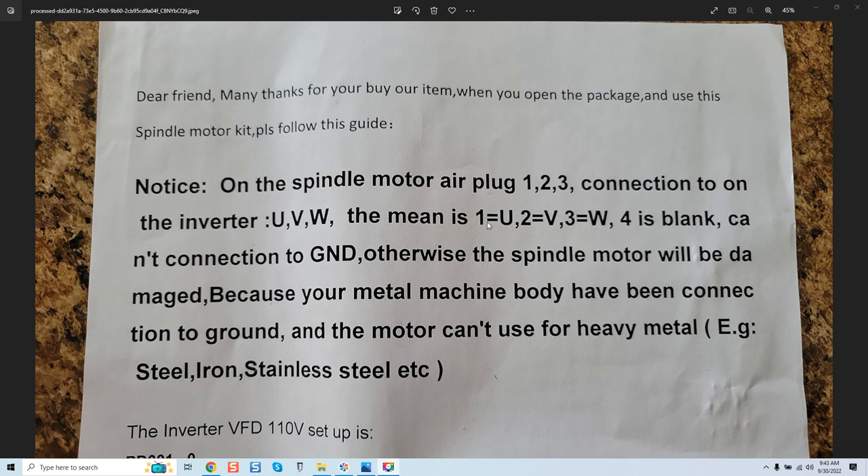Whatever is allocated — once again with a number associated with a colored lead — each individual lead is providing a leg of power to provide three phase. And it says here four is blank, meaning the fourth terminal on your connector is blank. Now we know the English here is bad.